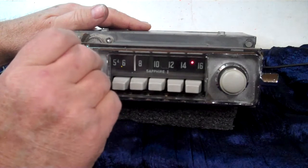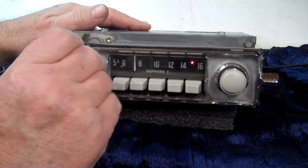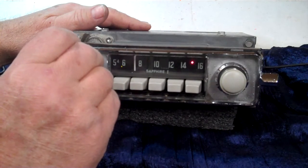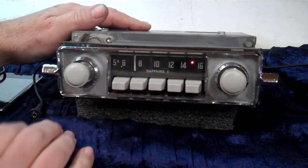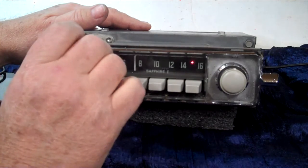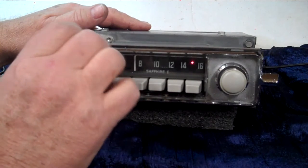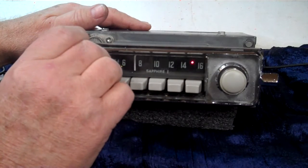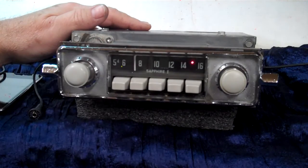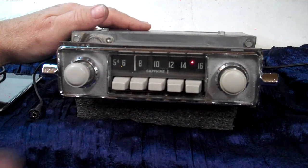Now we're back on treble and bass. Go back to that same spot, go counter clockwise twice. It will beep and put you in the balance mode — right and left. When you get it all set up, just quit. Back on treble and bass.